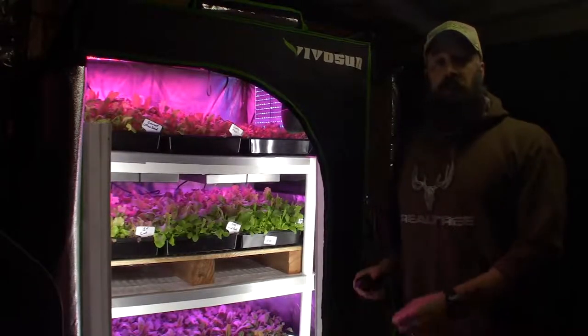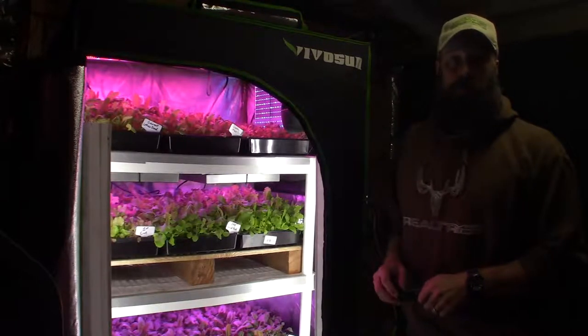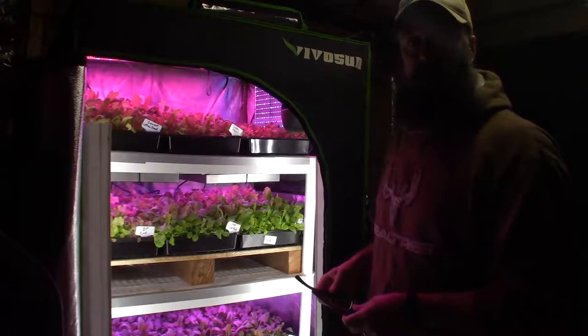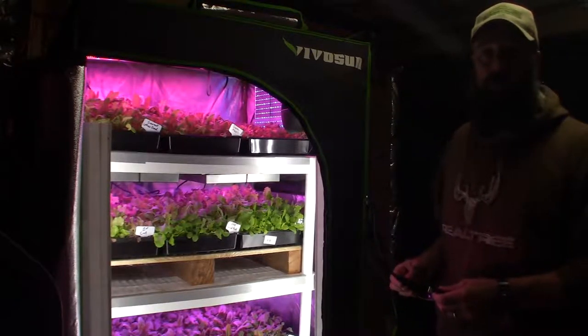Hey everybody, this is Brian for P&B Homesteading. I want to show the mid-size grow tent here underneath the house for our salad greens, give you a little update on the progress of all the different variants we've got growing in here, and show what's going to be going into the salad bar LED area right over here, because I just did a harvest in one of my other videos.